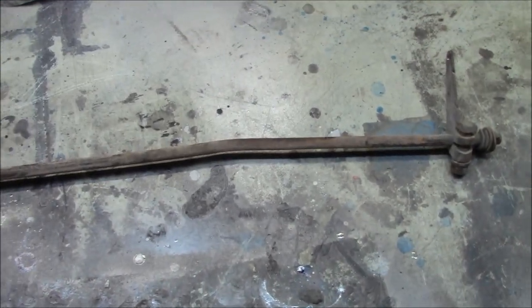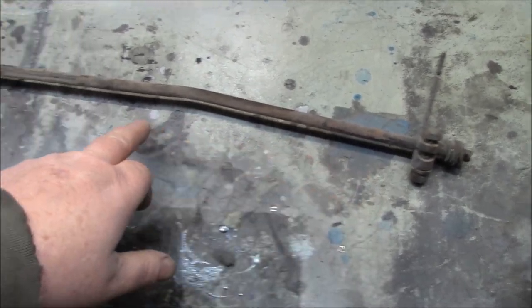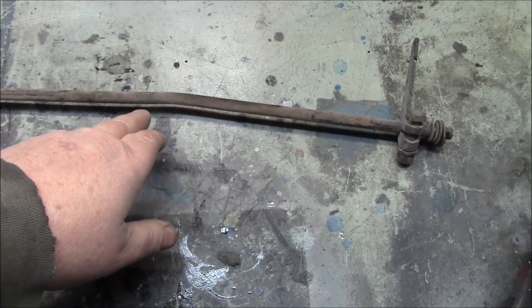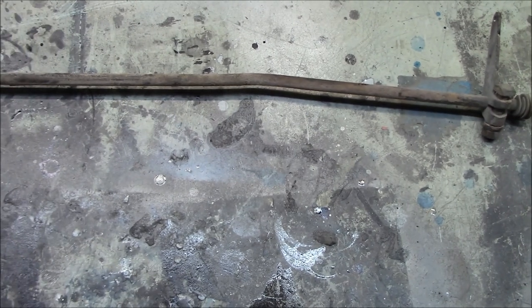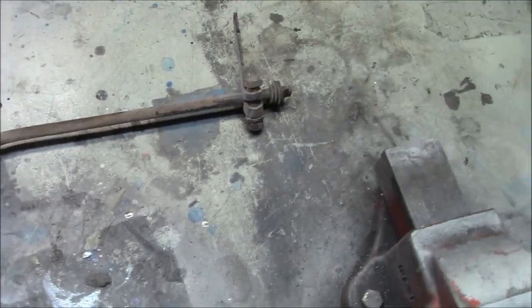As you can see it's got a bit of a bend in it. As you may have heard in yesterday's video, a lot of times these get bent when the engine is being removed from the car because the back of the head gets hooked on this and forces it to bend upwards. This has a slight bend that we'll fix when we strip and paint it.